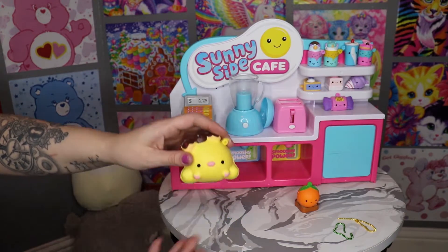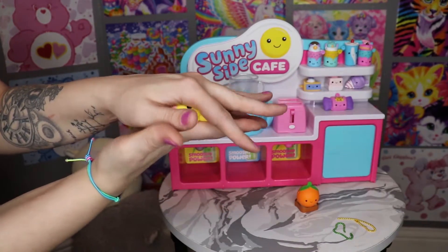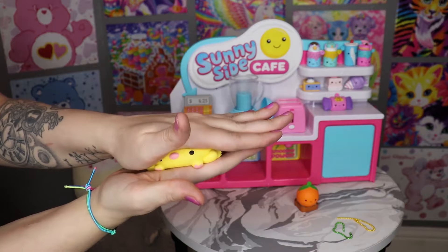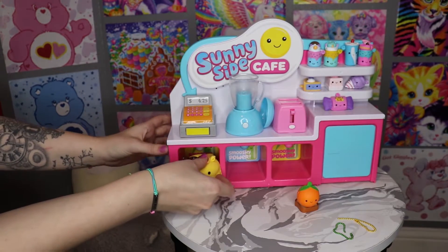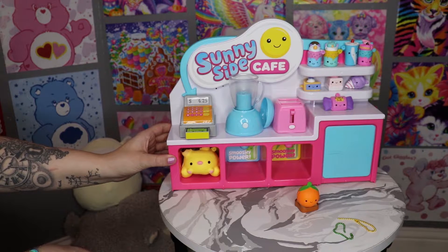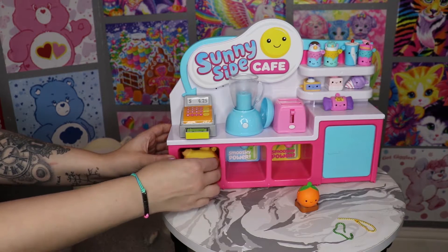We're gonna power this by Smushy, so let's squish her. She's kind of more of a dense one. Then I'm gonna put her in here. She rose really fast — did you guys see that? Popped right out.